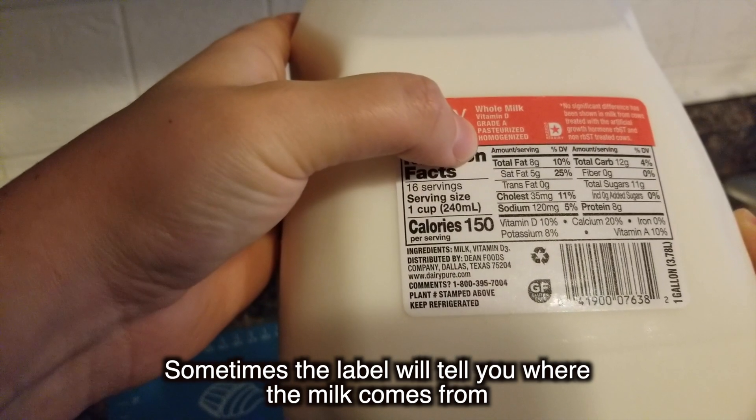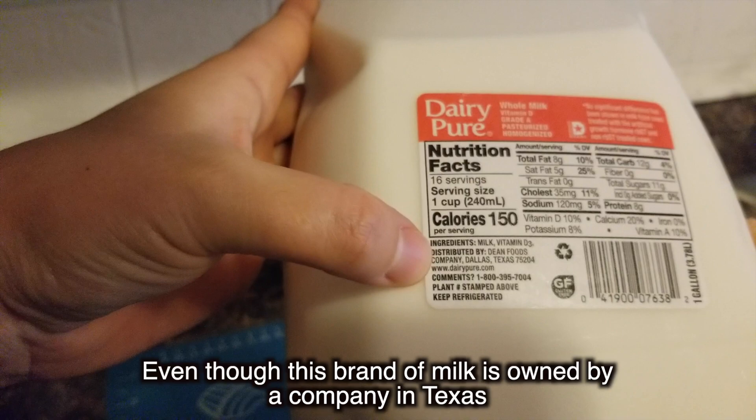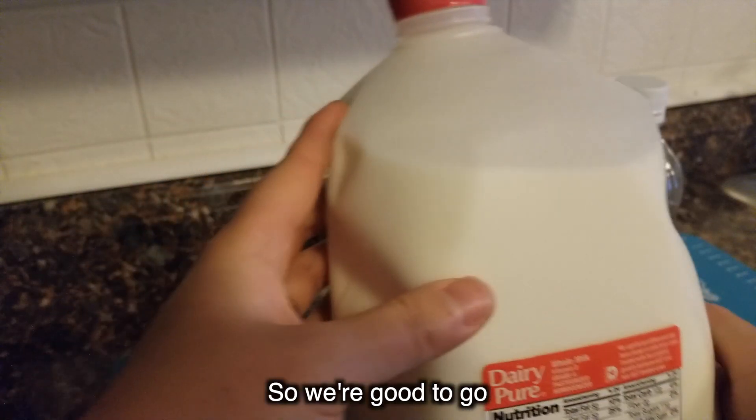Ultra pasteurized milk has been heated to even higher temperatures and it's not going to work for cheese making. Sometimes the label will tell you where the milk comes from. As a rule of thumb, the closer the better. Even though this brand of milk is owned by a company in Texas, the milk actually comes from dairies right here in New England, so we're good to go.